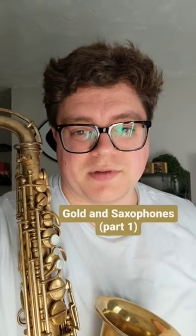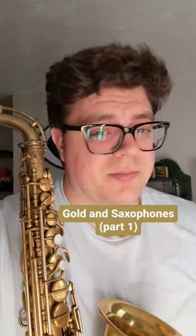If you want to put some gold into your saxophone setup, here are some ways to do it at basically every price point.